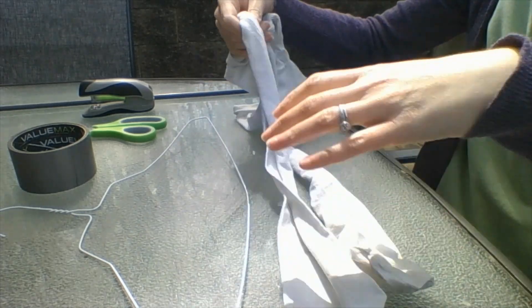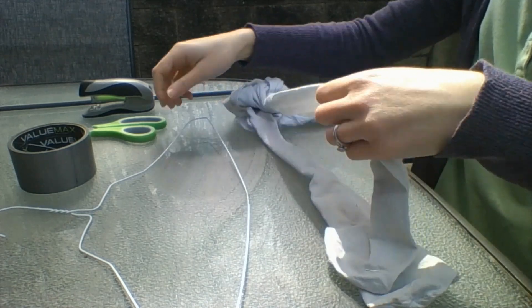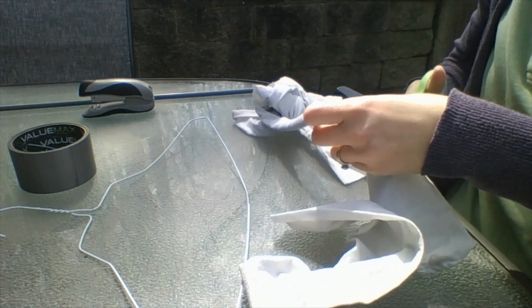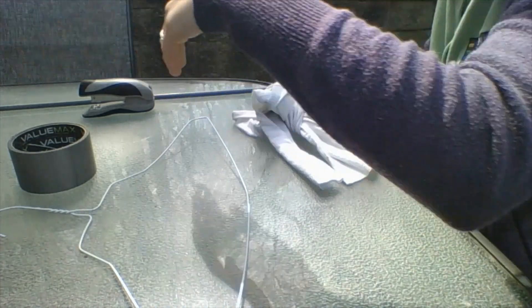At this point you can cut off the ends of your legs. Take your scissors and snip off one leg and then the second leg. You can discard those.